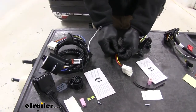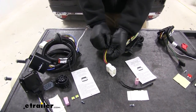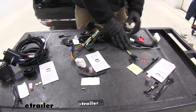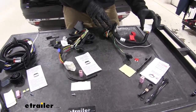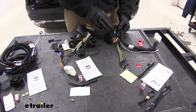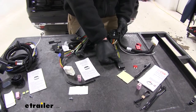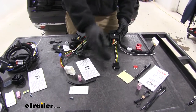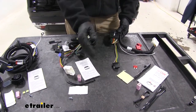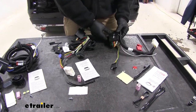All of our kits are fuse protected — each one is going to have a fuse holder, and they provide the fuse for you to slide in. As they deliver these signals, the information goes into our converter box. This converts the signal into a usable signal for our plug, and it also isolates the trailer from the vehicle, so we don't have to worry about an old trailer with a short in it causing damage to the car.